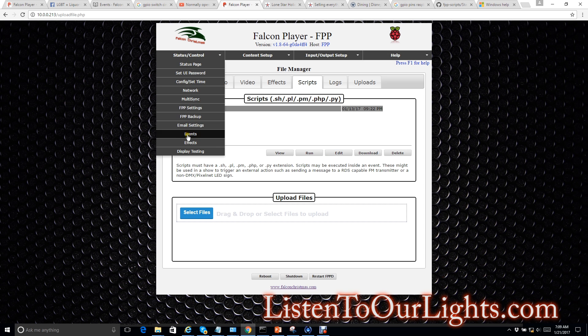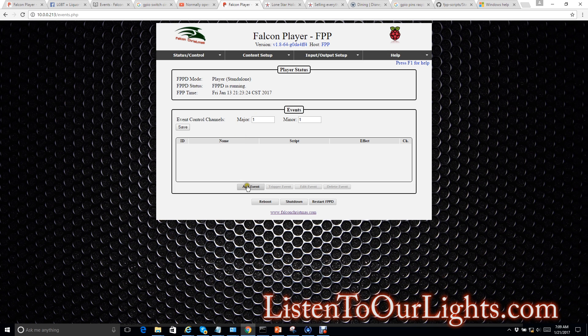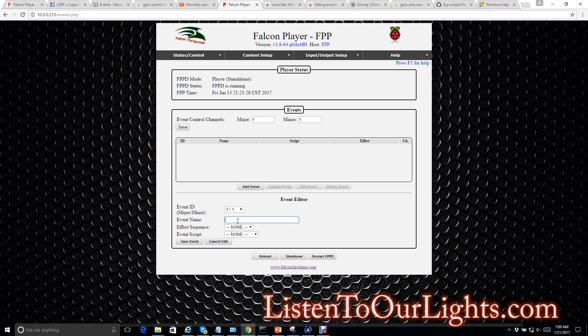I go to Status and Control, then Events. I click Add Event. Event name: 'Play Me Play' — just something you can remember. This event ID — major and minor — is used to associate it with sequencing channels. You can actually kick off a trigger via your sequence, but for a hardware input trigger, you just leave that at 1-1 — it essentially ignores it. Effect sequence: none. Event script is my play_me script. Save event. Now it's an event.